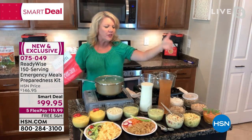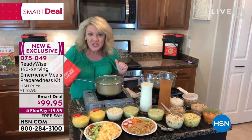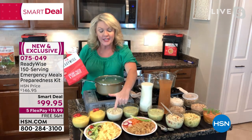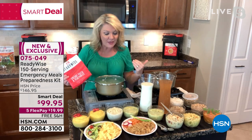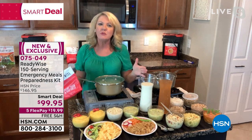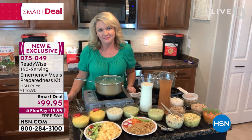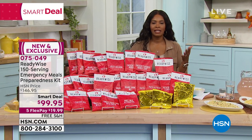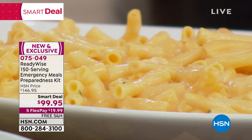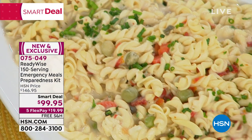The 150-serving bucket has great variety: breakfast cereals, pastas, rice, chicken-flavored pot pie, vanilla pudding dessert, orange drink, milk. Picky kids will like cheesy macaroni and pasta alfredo; the teriyaki rice offers more texture. There are gluten-free and vegetarian entrees — something for everyone. No matter what's happening in your world, you can feed your family with just water. Real food that you can rely on during emergencies, like the scramble at grocery stores before a weather event.